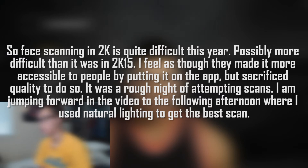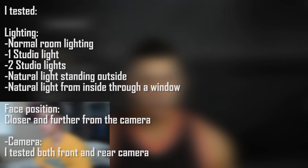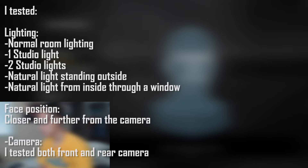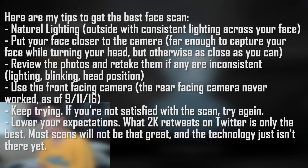I went outside to do a quick face scan. I did one facing the sun but it messed up because I cast a shadow on my own face. So I stood in a shaded place where the light was consistent. There are a lot of trees around my house so I had to make sure I was not standing where there would be a bunch of different shadows on my face. I just tried to stand in a place where the lighting was consistent. Now we are putting it into 2K17 to see how that turned out.